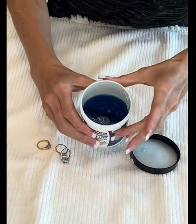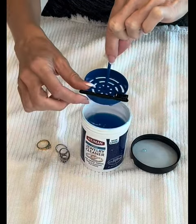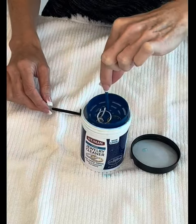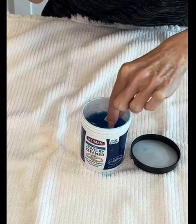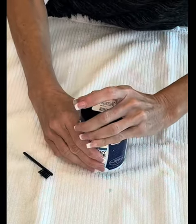Inside you can see the solution is a blue liquid. It has a nice straining device here so you can just set the jewelry in there, lower it in, and a brush which I'll use when it's done soaking. So I let it soak for about 10 minutes.